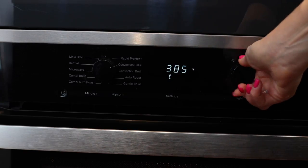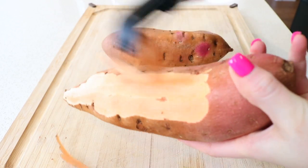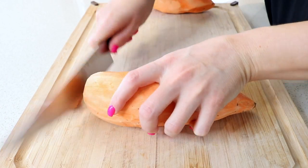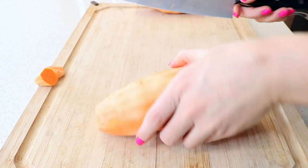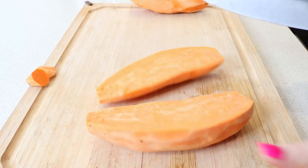So step one, we are going to prep our sweet potatoes. You're going to want to preheat your oven to 425 degrees. While the oven is heating up, we are going to peel our sweet potatoes. You're then going to chop off the ends and slice your sweet potatoes lengthwise in half. Once you've done that, you can pull out your baking tray.